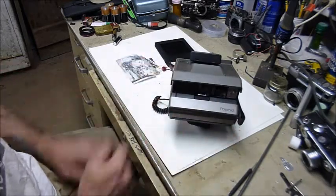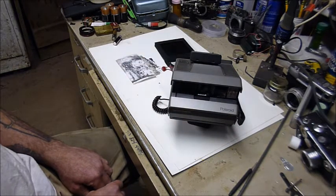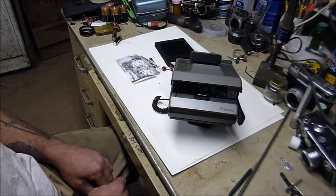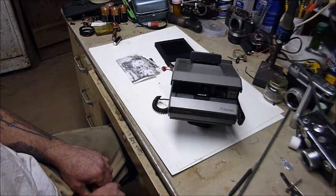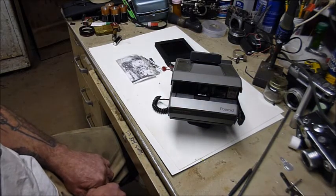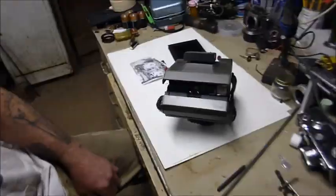These old Polaroid Spectra system cameras are pretty easy to find on eBay and they're really cheap. I think I probably paid more for the remote control than I did for the camera — maybe five bucks for the camera. It was not particularly difficult, and the instructions were pretty easy to follow. If you're interested in doing something that probably no one else you know is going to bother trying, this is kind of a cool project. Until next time.